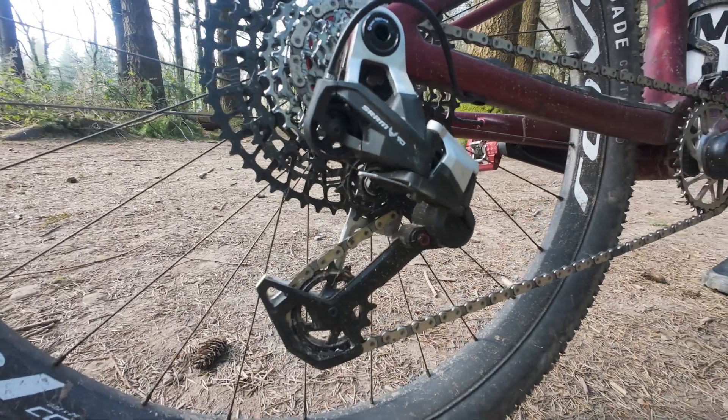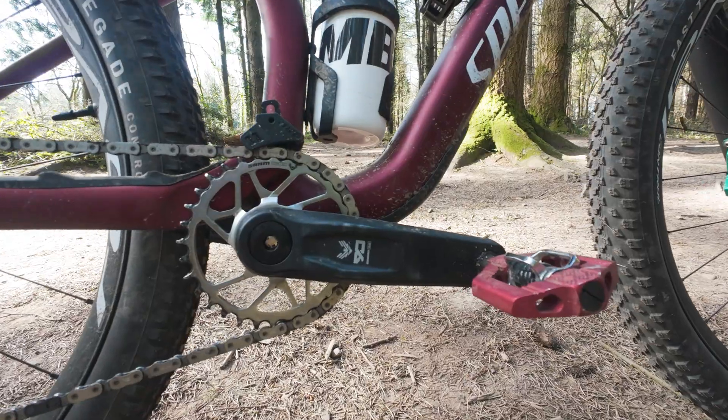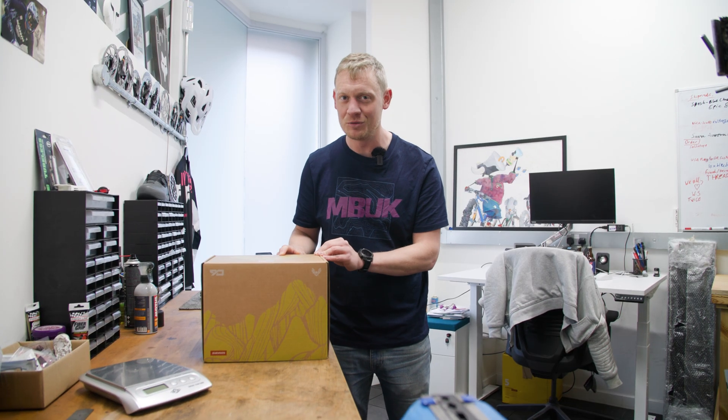I've got a groupset here and I'm going to be unboxing it - I've never seen it in the flesh before. And later on, Rob Weaver is going to bring you his first ride impressions. He's been riding SRAM Eagle 90 for a few weeks.